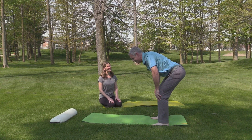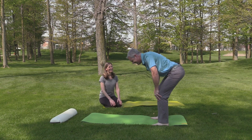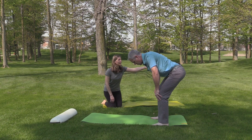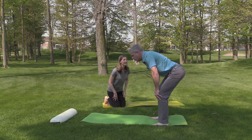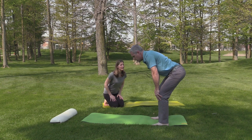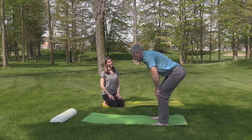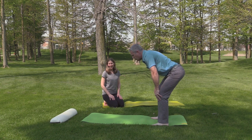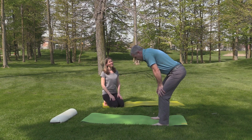The idea is every breath you take you feel the lengthening from the tailbone to the crown of the head. It doesn't matter if the knees are bent as long as there is a sustainable, healthy stretch. Sustainable is the word — a stretch that is actually bringing energy into the muscle as opposed to depleting it. No strain.